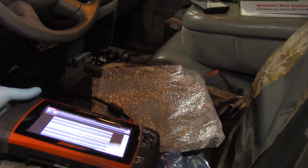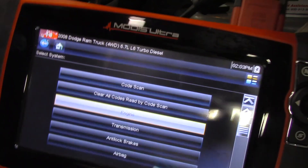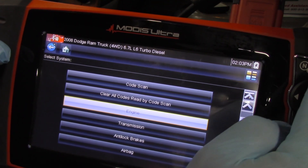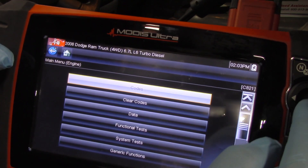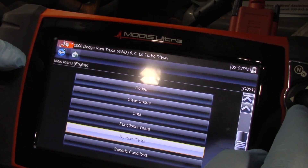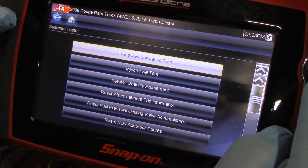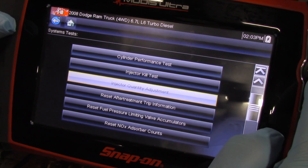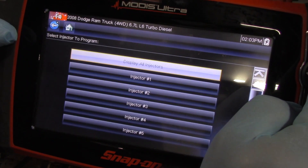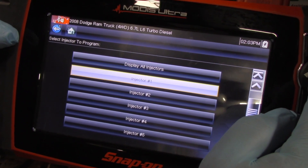I'm going to use my scan tool with the key turned on in the truck. I've already gotten into the engine menu, and now we've got the opportunity for codes, clear codes, data, and function tests. I'll select system test, and now I can do a cylinder performance test, an injector kill test, or injector quantity adjustment — so I'll hit yes.